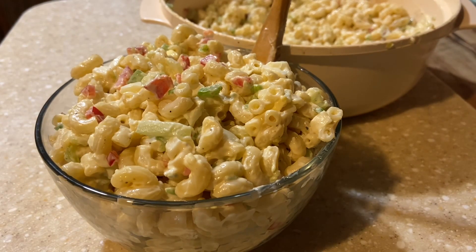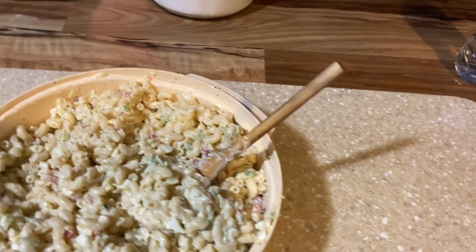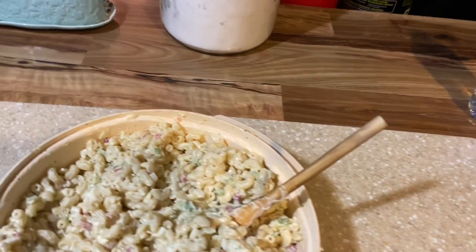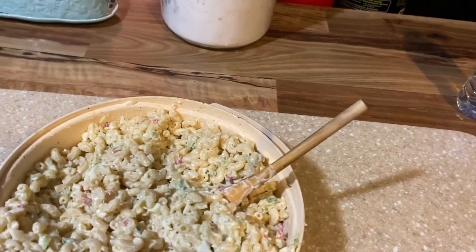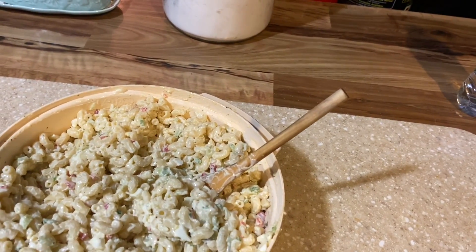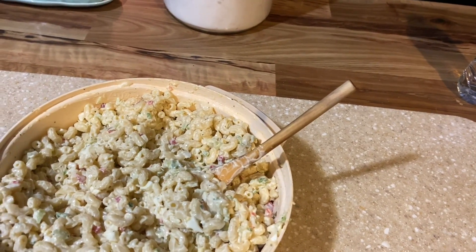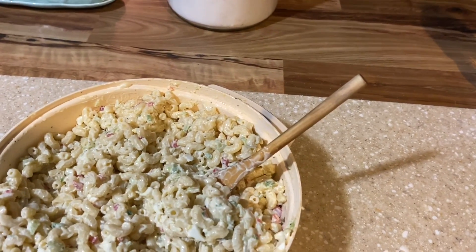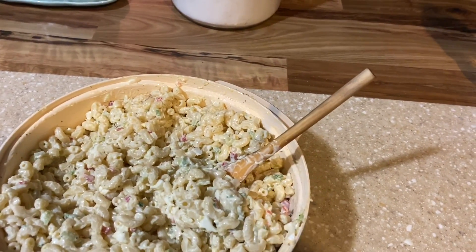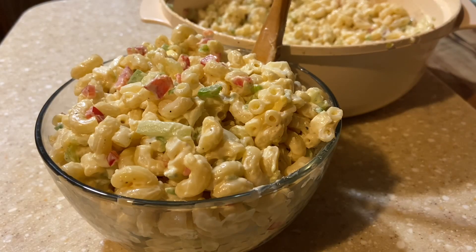I hope you guys enjoy it! Please make your macaroni salad the night before you're going to eat it, because just like potato salad, it has to set to develop its flavors from all those vegetables. If you make it and eat it right away, it won't taste like anything — macaroni salad has to set. Give it plenty of hours to set, let me know what you think, and until then, have a blessed day. Please subscribe!